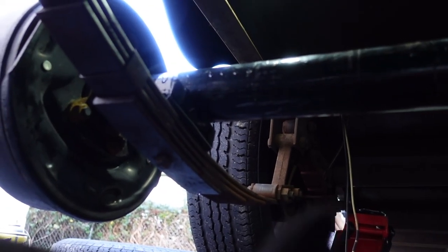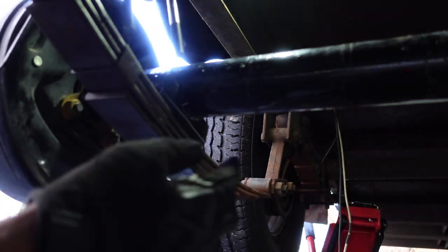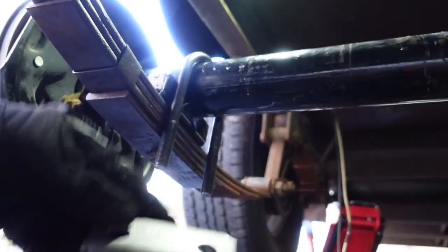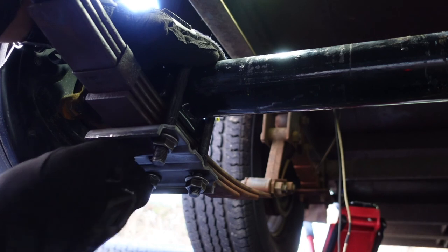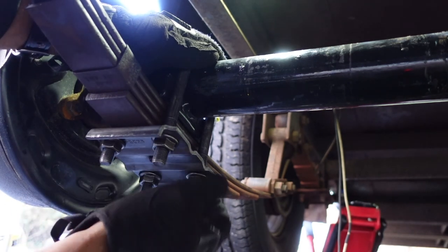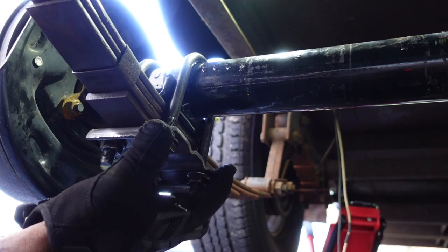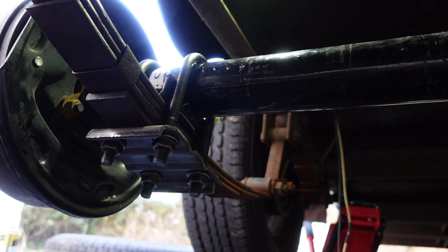Now it's time to install your U-bolts. Your axle should have come with new U-bolts, a new plate, and new nuts — but if not, you can use your old ones. I'll go ahead and show you: put your U-bolts over the leaf pack, put the middle part of the bracket on the nut, and get the U-bolts placed where they need to be. Try to do everything by hand first, then use the impact. Tighten in a cross pattern — just like lug nuts, it evenly distributes the torque. So we'll go ahead and tighten it up in a star pattern.